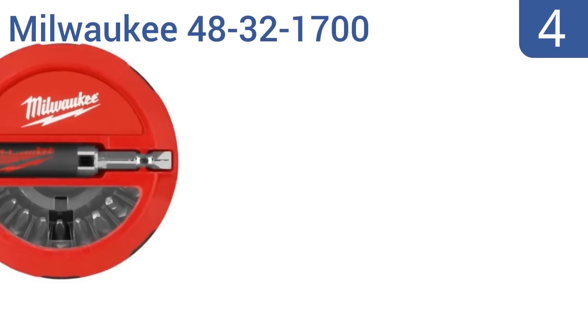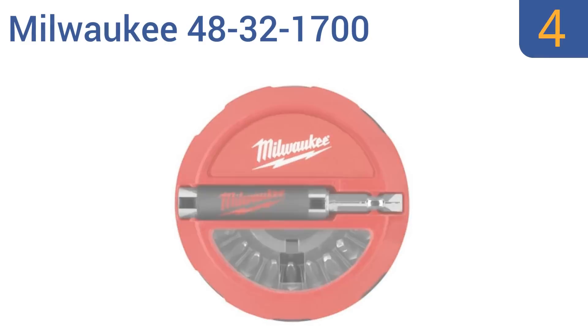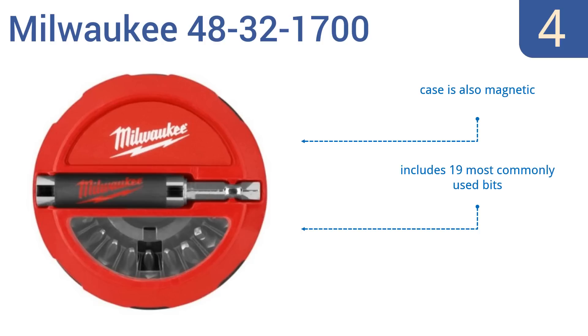At number 4, the Milwaukee 48-32-1700 features a magnetic drive guide that reduces slipping and wobble by holding long fasteners in place while the sleeve retracts. This results in fewer stripped screws and makes your life easier. The case is also magnetic, and the set includes 19 of the most commonly used bits. They're made from high-grade S2 tool steel.